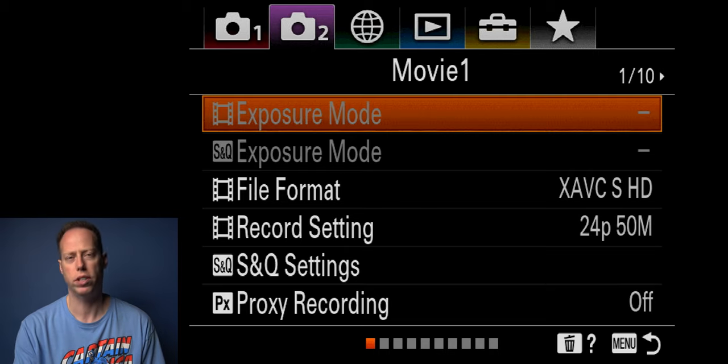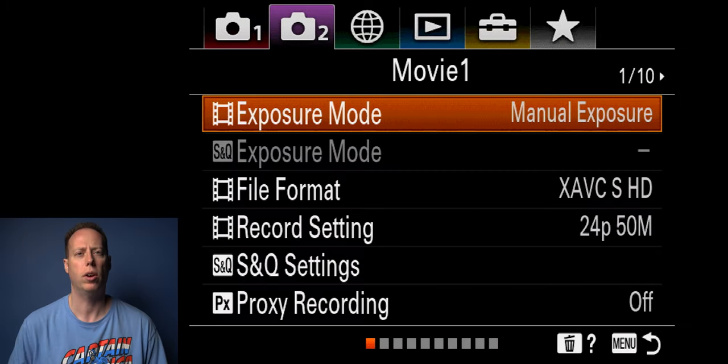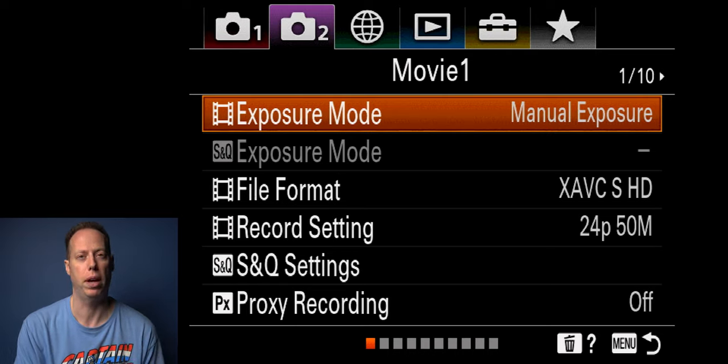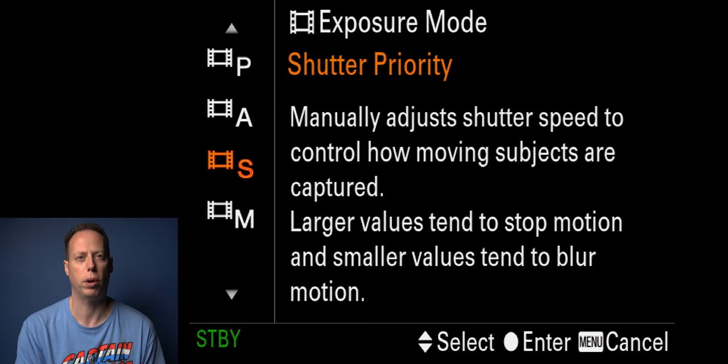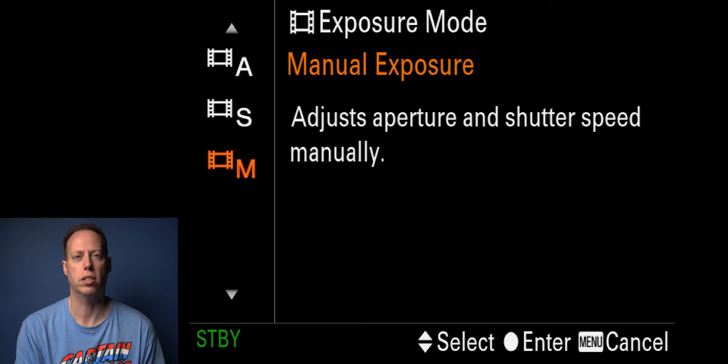Now switch over to the video dial. Here you want to set your exposure to manual. If you want to take full advantage of the camera, you want to be in manual mode. You can also set it to shutter priority, aperture priority, or program auto, but my recommendation is to stick with manual exposure — that gives you the best options, letting you control shutter speed, aperture, and ISO.